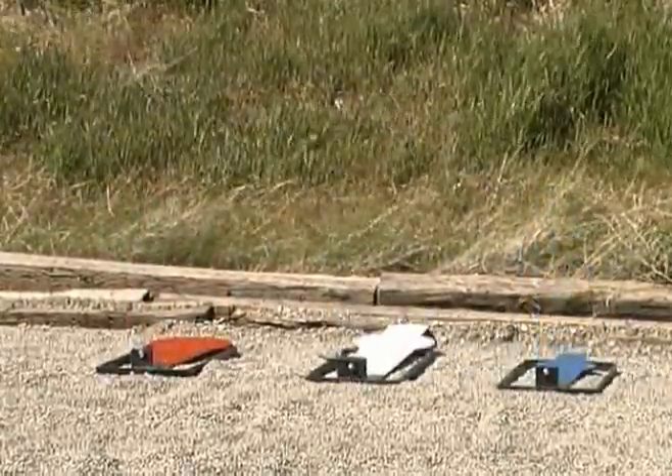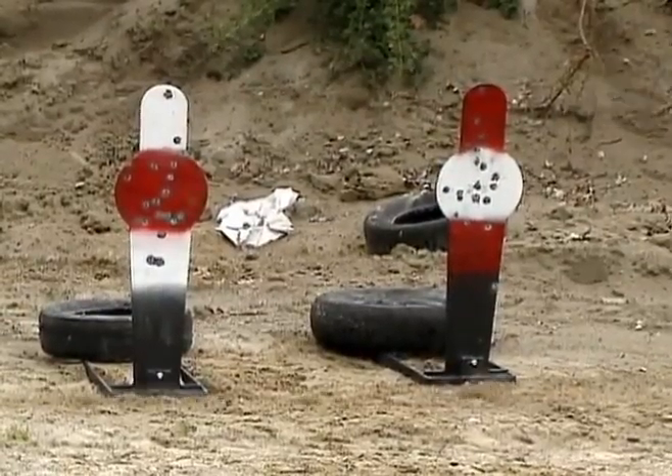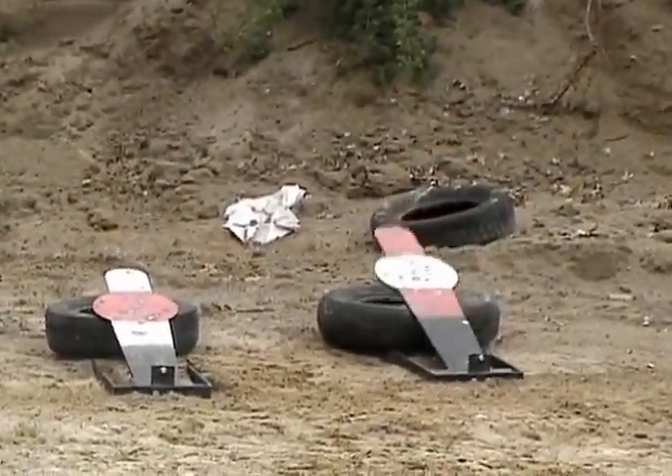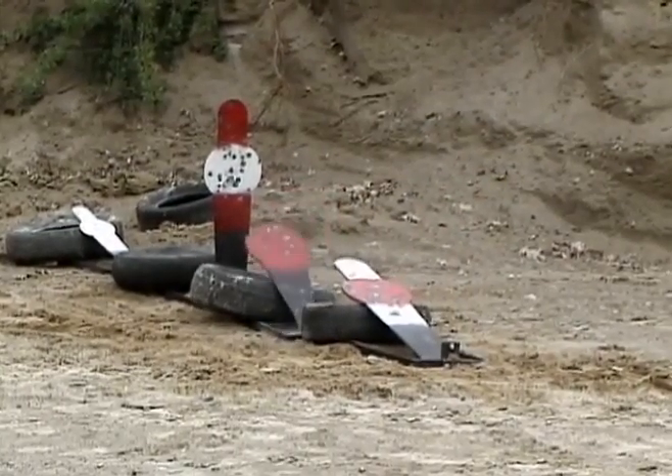Poppers are simple knockdown targets designed for long life and reliability. They are so popular and effective because the clanging steel and falling plate immediately reinforce accurate shots.